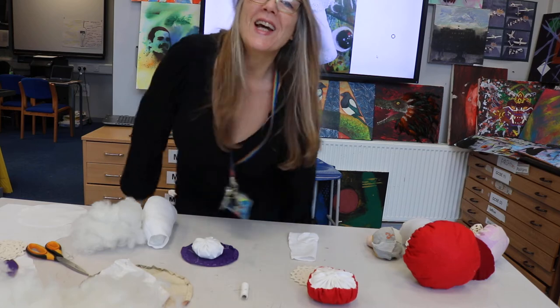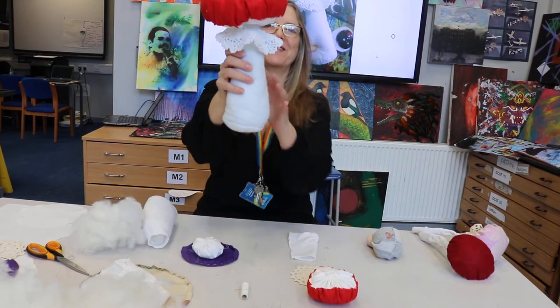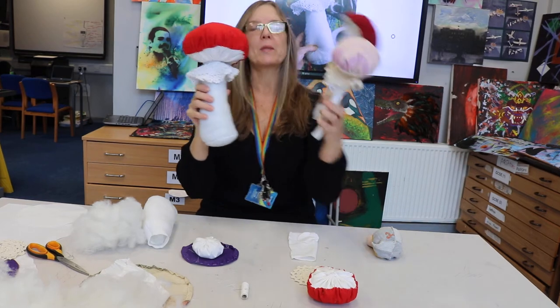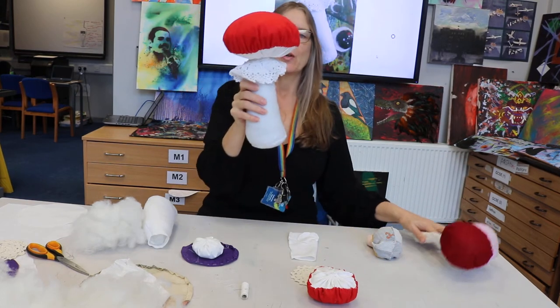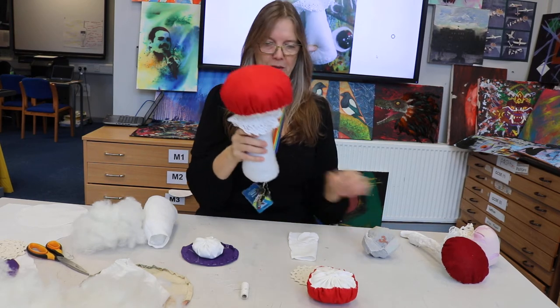Hello everyone, today we are going to make fabric mushrooms like one of these. You could make them with a long spindly stem, or you could make one with a big fat stuffed stem, or you could make a little tiny one — it's up to you.